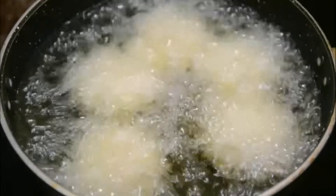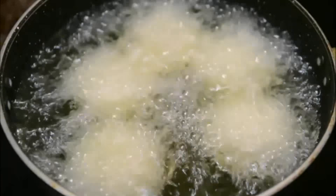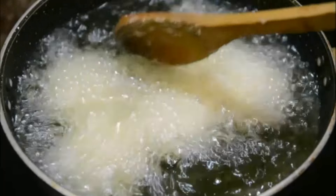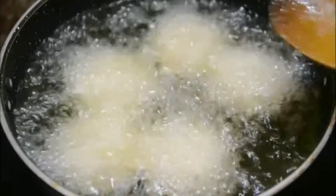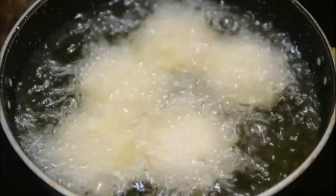This is my brother's favorite pitta - whenever he's in India, the first thing my mother makes is this pitta. Though I'm not quite fond of it because it's pretty sweet and I don't have a very sweet tooth, once in a while even I like to eat this pitta.